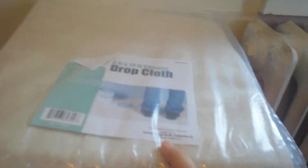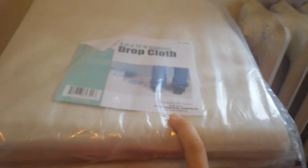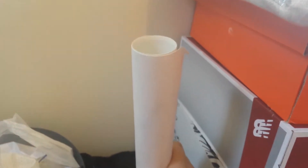Over here, next to my radiator, I have this kind of organizer. It has these shoe boxes, which I use for crafts sometimes. Over here, I have this canvas drop cloth, which I use to make my own canvases. Over here, I have this poster that I rolled up, and if I don't want to get my surface dirty, I just put this down.